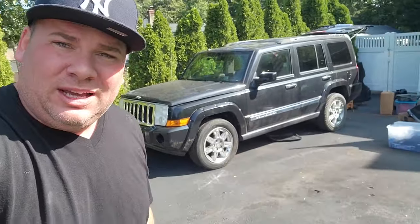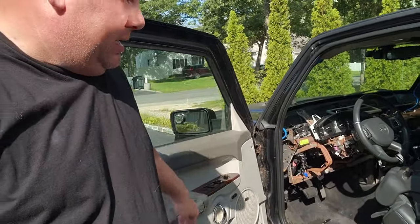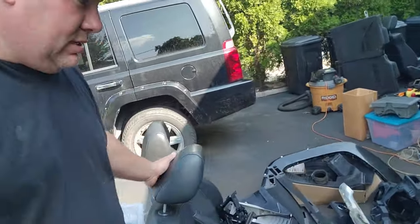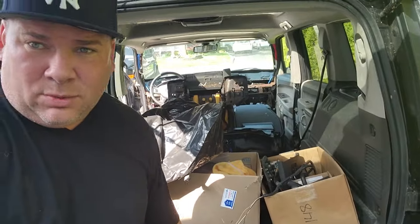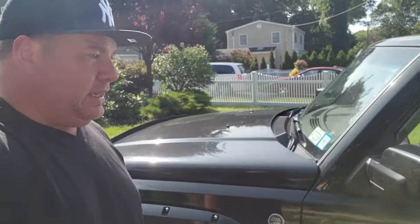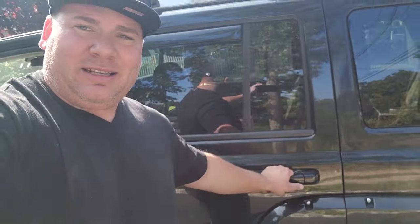This beautiful Commander — black on black on black — very nice vehicle, clean, 100,000 miles, was wrecked. I want my beautiful black interior back. Started gutting this thing. Here are some interior components; the rest are bagged inside. It's a lot of work to do, and if you guys are interested in doing any interior work, hopefully this video will help you out.